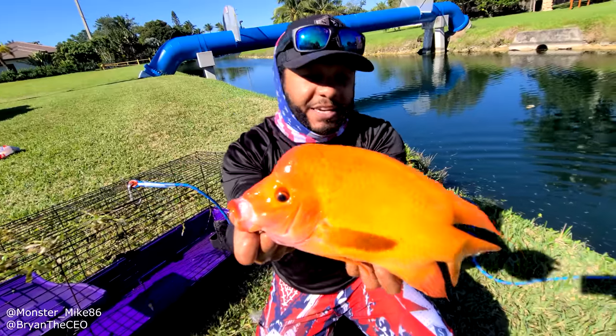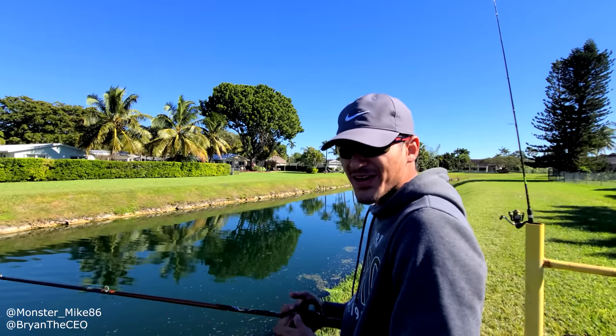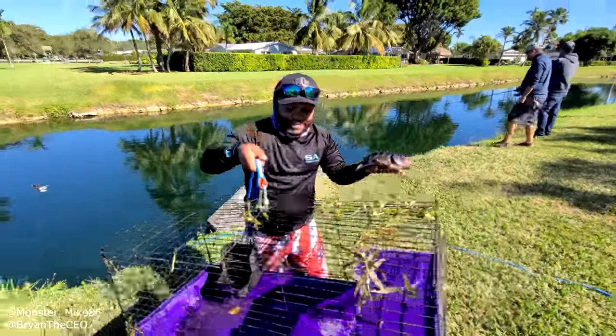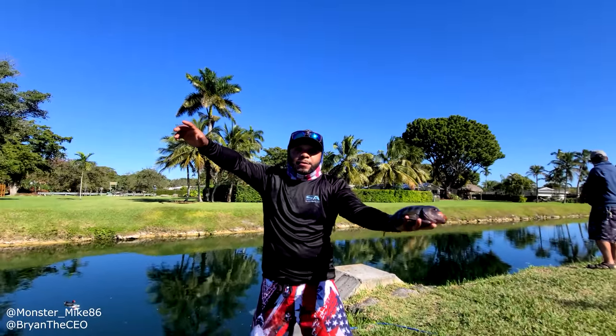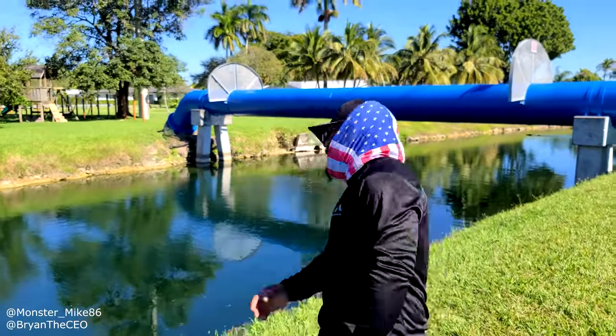Guys, make sure you smash that like button, because if this video gets over 10,000 likes, me and Brian will do a DIY fish trap using a washing machine. And we're gonna release him. Guys, we did it — first day of 2021, mucho success, baby! All right, guys, it's trivia time. Answer these trivia questions to win a shout-out in the next video. Trivia question number one: what did I use to lower the trap in the water? Trivia question number two: what did we use for bait? Trivia question number three: how many fish did we catch? Guys, I hope you enjoyed this episode. If you want to support this channel, make sure you hit subscribe and hit that notification bell. I'll see you in the next video.